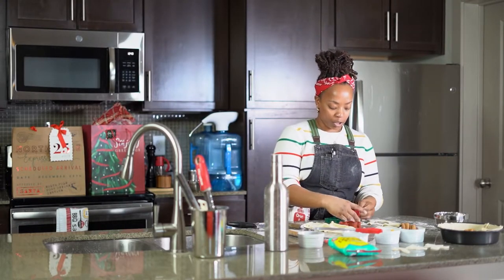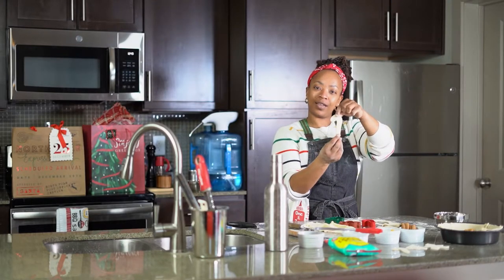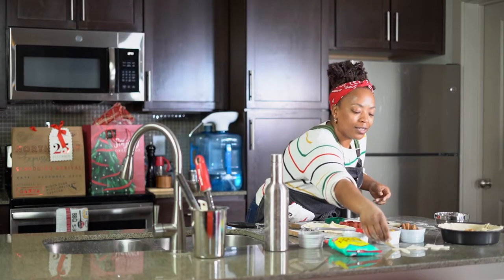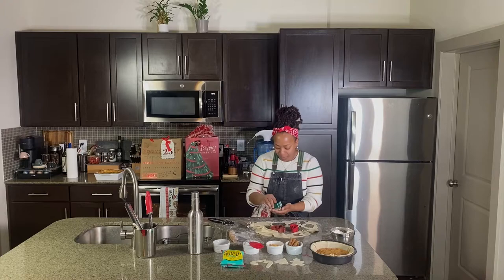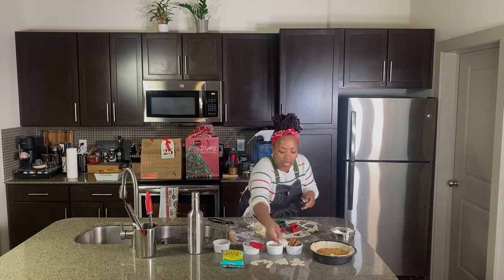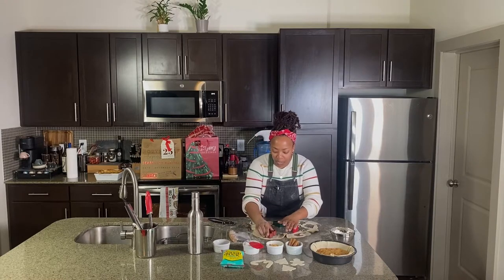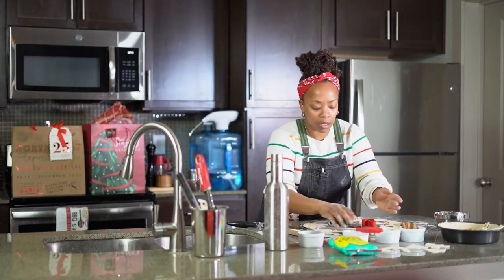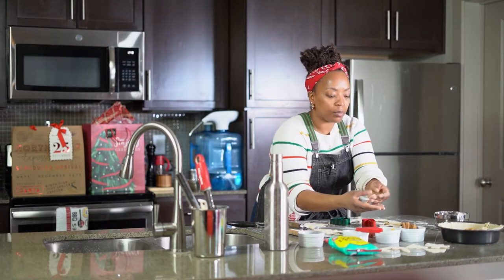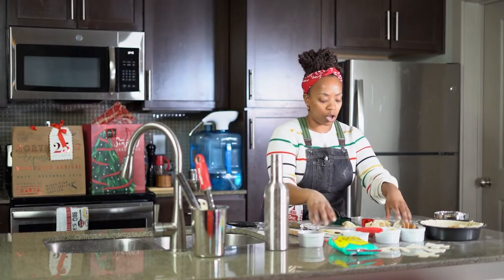So I'm gonna show you — look how cute that is — a little candy cane, a Christmas tree, and one more of my gingerbread men. So we've got these little shapes here, got my cobbler, got this extra dough.